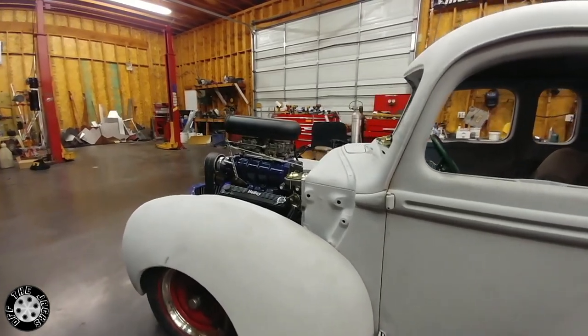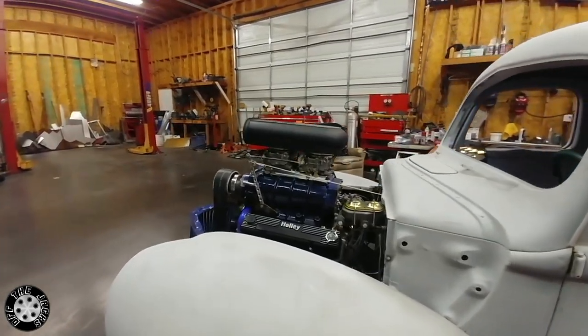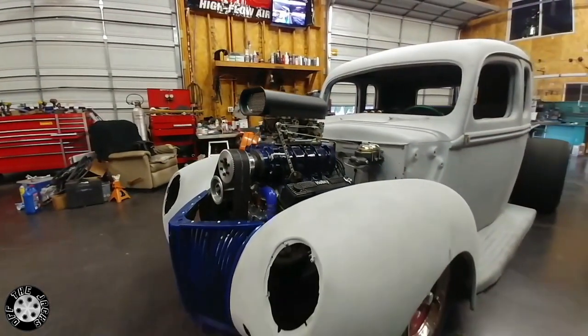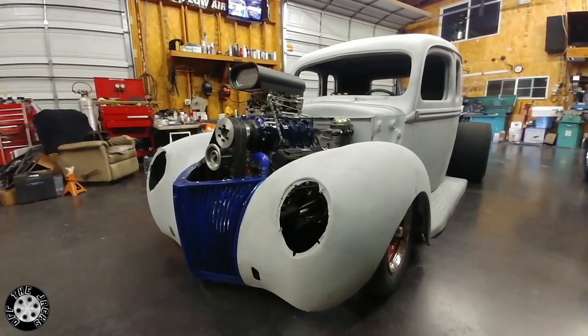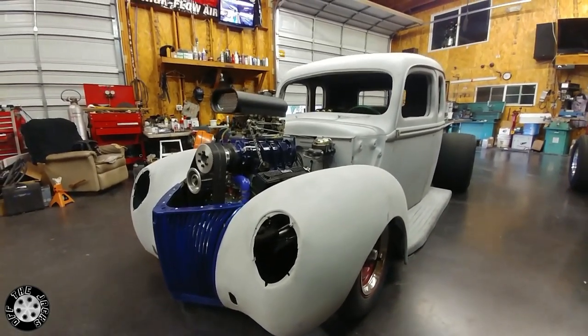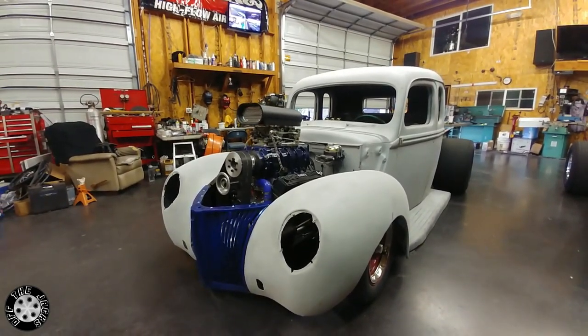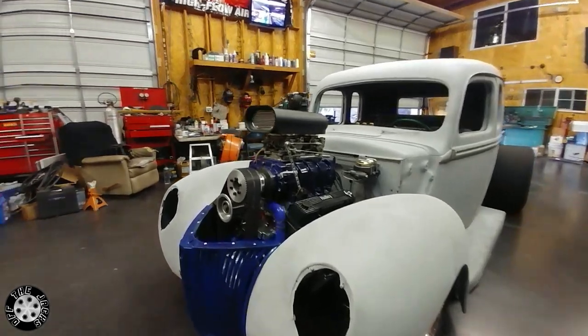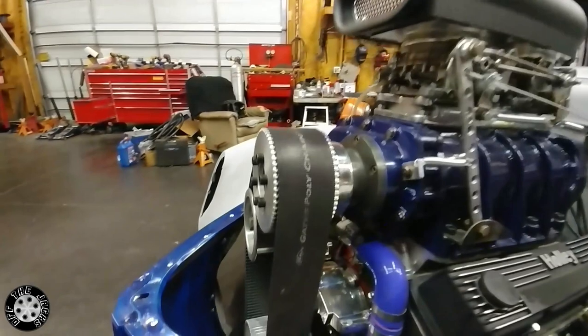We're trying to keep that 40s look with the grille. He doesn't want to run a hood, of course we haven't had headlights or anything in it yet, but it's basically a cool little car to have fun with.